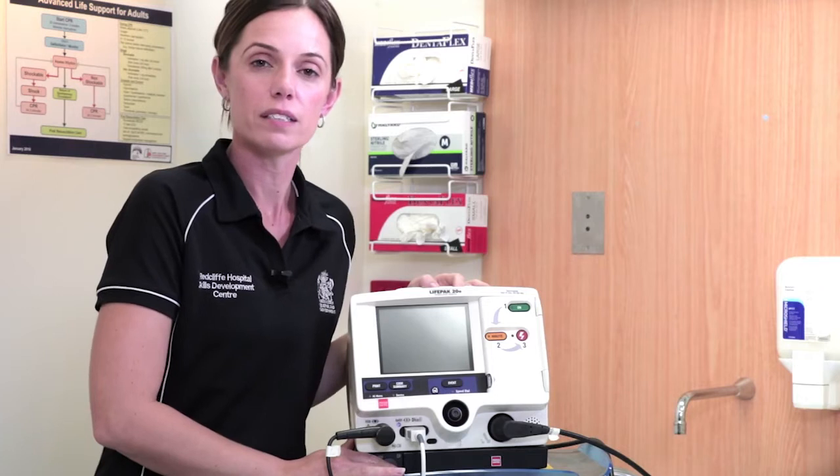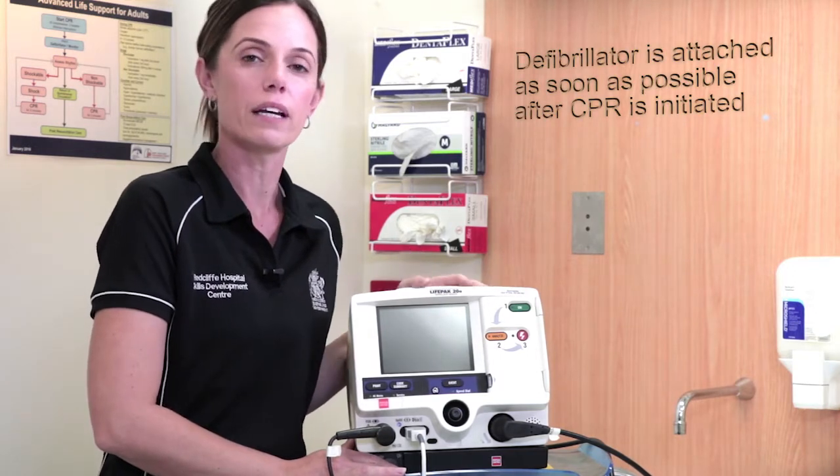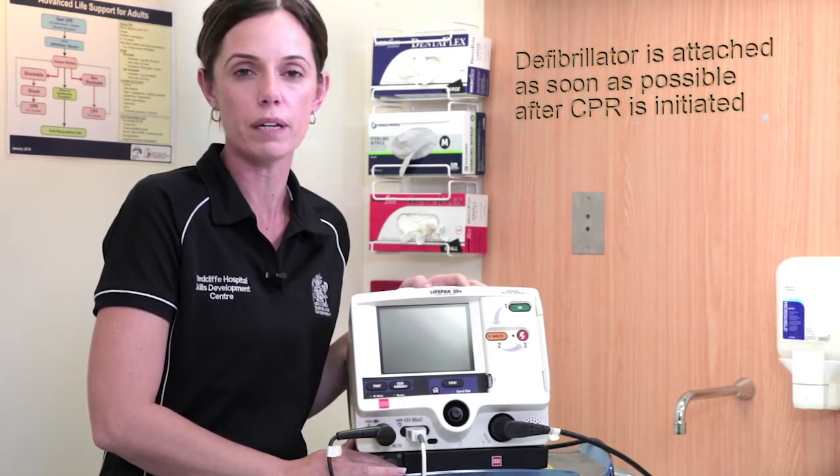As per the 2016 advanced life support algorithm developed by the Australian Resuscitation Council, the defibrillator is to be attached as soon as CPR is initiated.